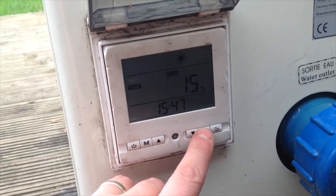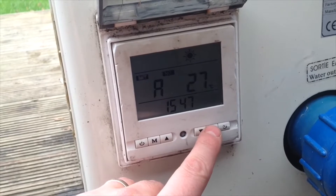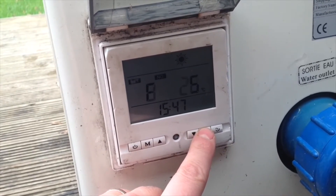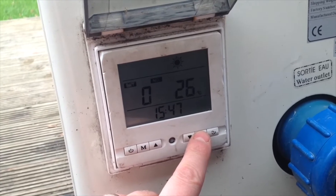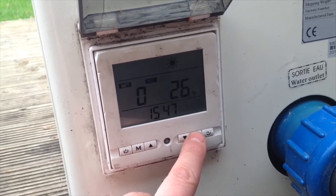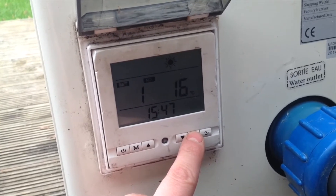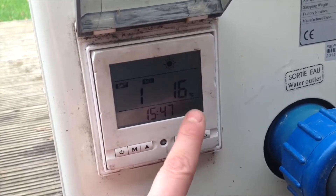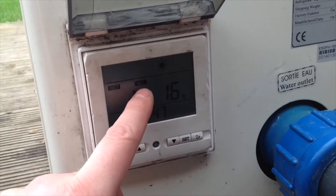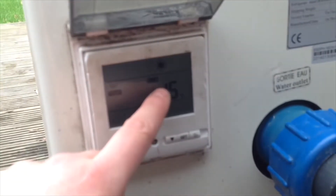...we can go through a range of parameters. The ones I'm interested in are parameter zero — if you're in cool mode, that's the cool temperature you're trying to achieve — and parameter one, which is the heat temperature you're trying to achieve. I've just turned it down to 16; it was 18. It's about 12 degrees outside today, so I've brought the target down to 16.